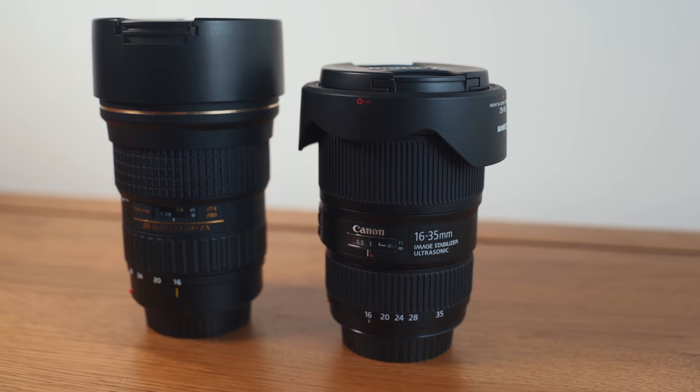Canon considers their 11-24mm f4 as the top of the range — it certainly is in terms of price, costing almost £3,000. Down from that is their 16-35mm f2.8 version 3, which is still quite expensive at £2,000.